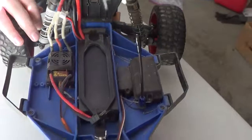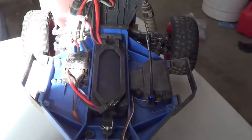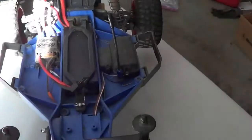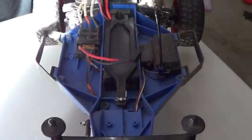It's basically the same setup. Another Castle Sidewinder motor. The shocks are dirty because I broke them. It looks the same. SMC, something like that.